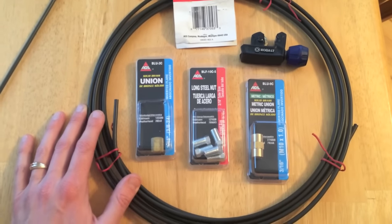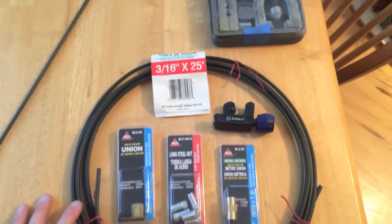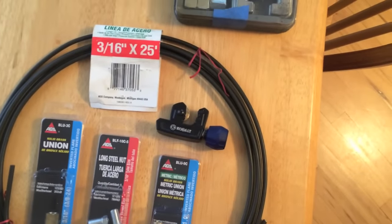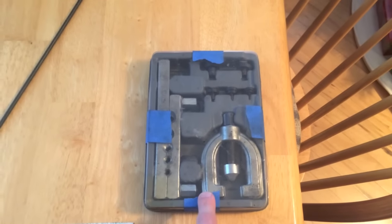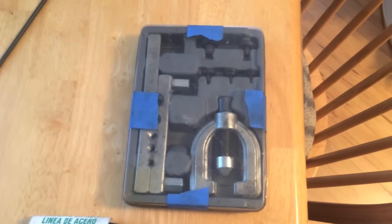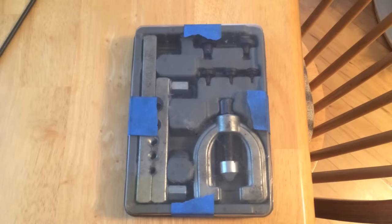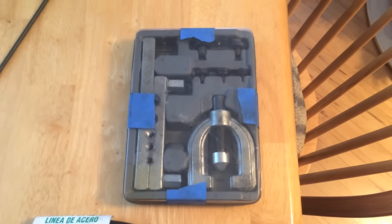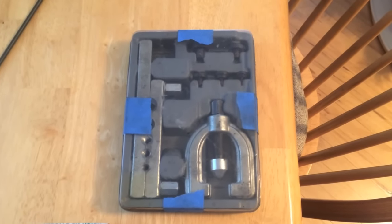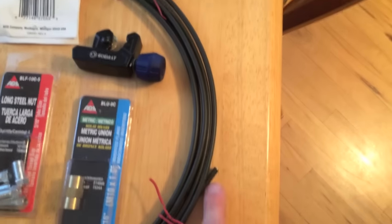Again, this is 3/16 by 25 foot — yours could be different depending on the year, make, and model. With this conventional line, you're gonna have to go out and buy a flare kit. There are a lot of videos out there that will show you how to use it. It's a little intimidating when you look at it, but watch maybe a two-minute video and you can get it down pretty good. I actually have a couple videos on how to bubble flare and double flare these line tips.